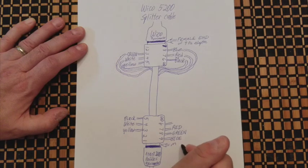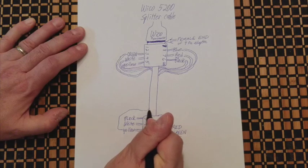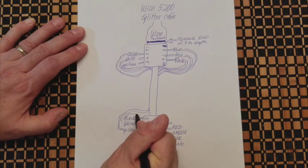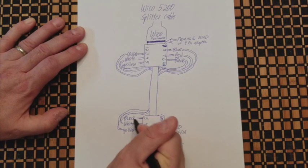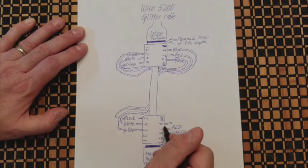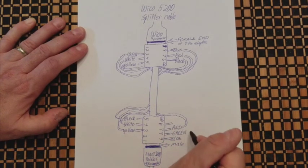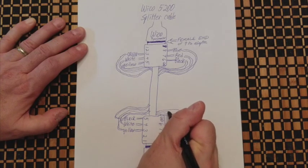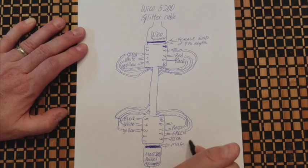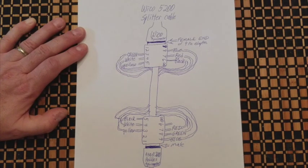On the male nine-pin side of the adapter: pin 3 gets the yellow wire, pin 4 gets white, pin 5 gets black, pin 6 is empty, pin 7 gets red, pin 8 gets green, and pin 9 gets the blue wire. That's where you plug your Atari 2600 paddles' nine-pin connector.